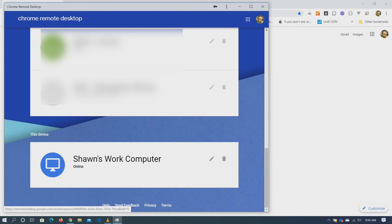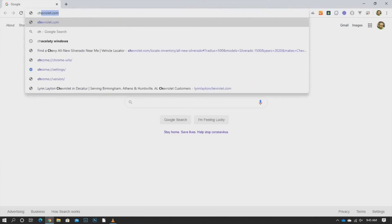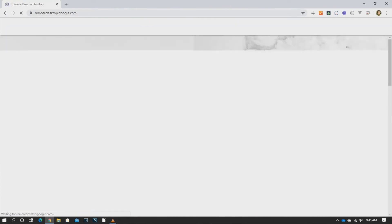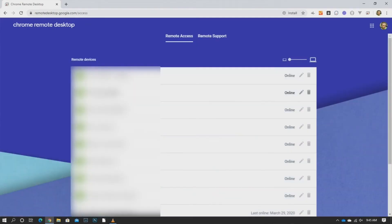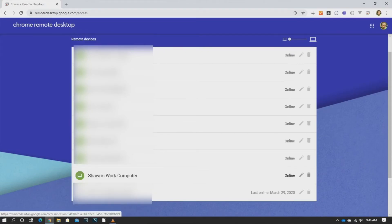So now we'll move to our remote computer. Okay, so on the home computer you're also going to go to Chrome Remote Desktop in the search bar. We're gonna click Chrome Remote Desktop and then here we're gonna click Remote Access, and you will see it'll show all your computers here. You'll probably just have one. We're gonna click on the one we just set up, which is Sean's work computer.